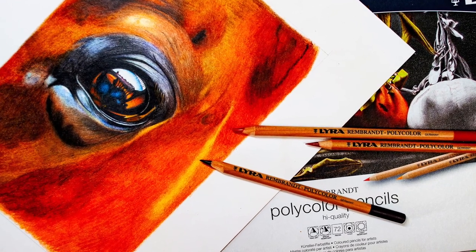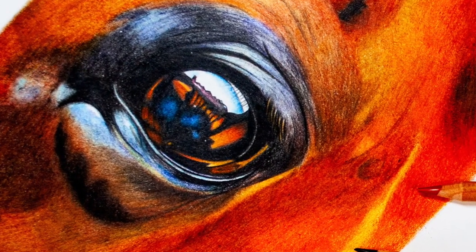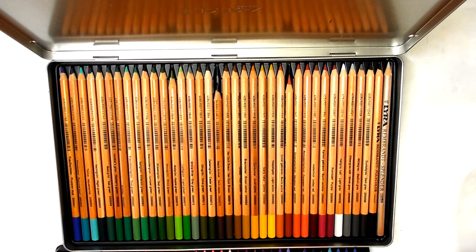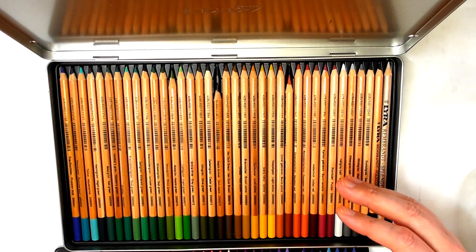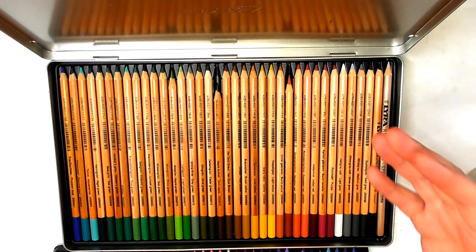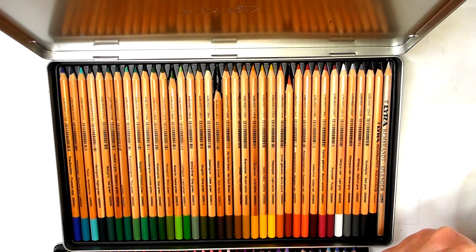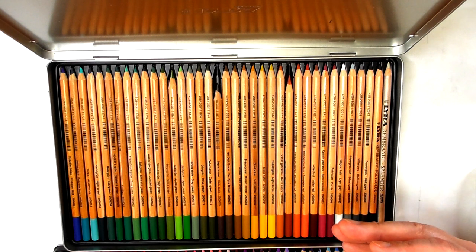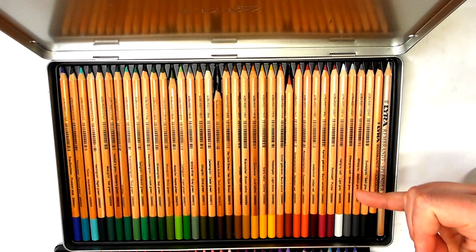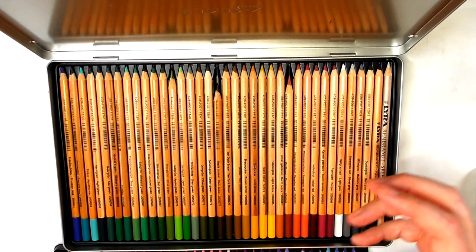That's why the separate set of 12 grays is a welcomed addition to this 72 set. Regarding the browns — from the artwork I did with these pencils, I could have done with some deeper browns. I wasn't really able to get a deep, dark, rich tone. The darkest brown is really the dark sepia, and after that Van Dyke brown — which is nice but not a really punchy, autumnal brown. The Indian red, Venetian red, and cinnamon helped deepen those browns a little bit.